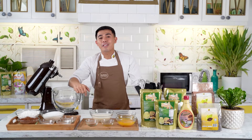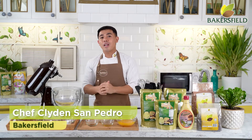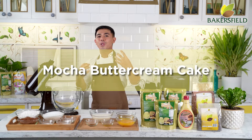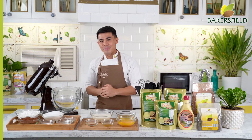Hey Bakers! Welcome to another baking demo brought to you by Gavinos and the Baker's Field. My name is Chef Clyden, and for today, ang gagawin natin is one of my favorite cakes — this is my mocha buttercream cake. We're going to add a little twist by adding caramel, and I'll show you the easiest buttercream method using Baker's Field Whipped Buttercream.